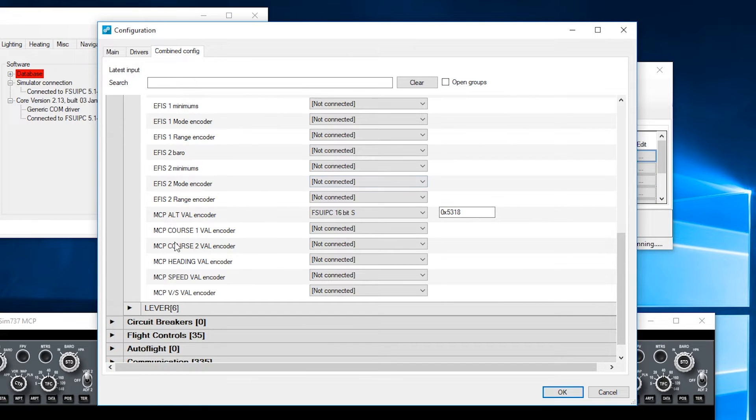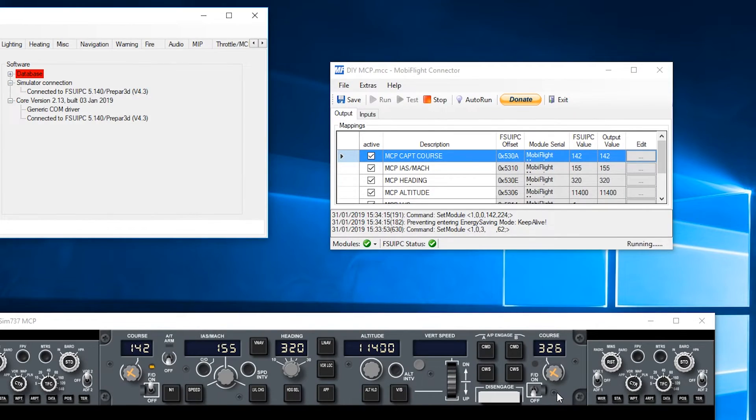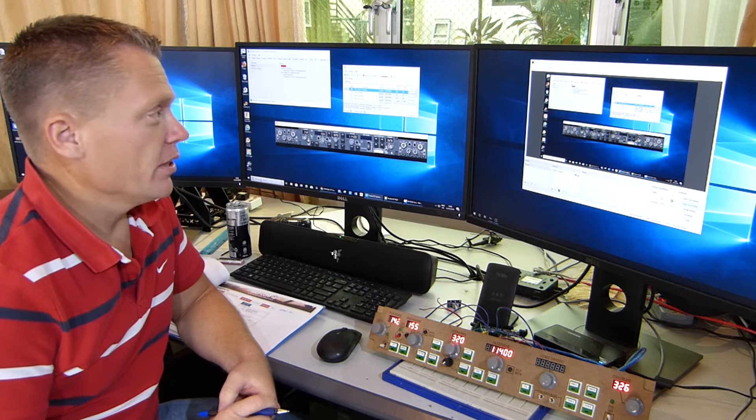Next is the course — 16-bit signed, offset 531 Alpha. Then MCP course 2, which is the first officer's — FSUIPC 16-bit signed, offset 531 Charlie. Heading value — 16-bit signed, offset 531 Echo. Speed encoder — 16-bit signed, offset 5320. And the last one is MCP vertical speed — FSUIPC 16-bit, offset 5322. Hit OK. And it's that simple to program ProSim. Now we head over to MobiFlight.